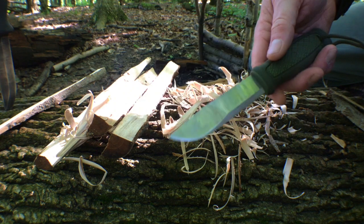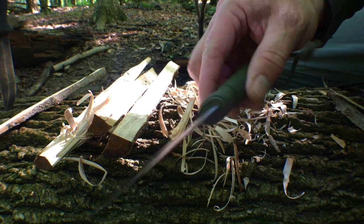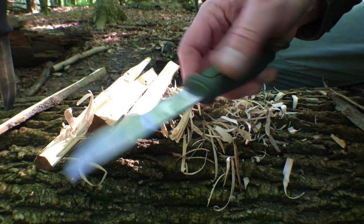Let's try the Cansbull, the standard Mora. Very popular knife, very capable blade.